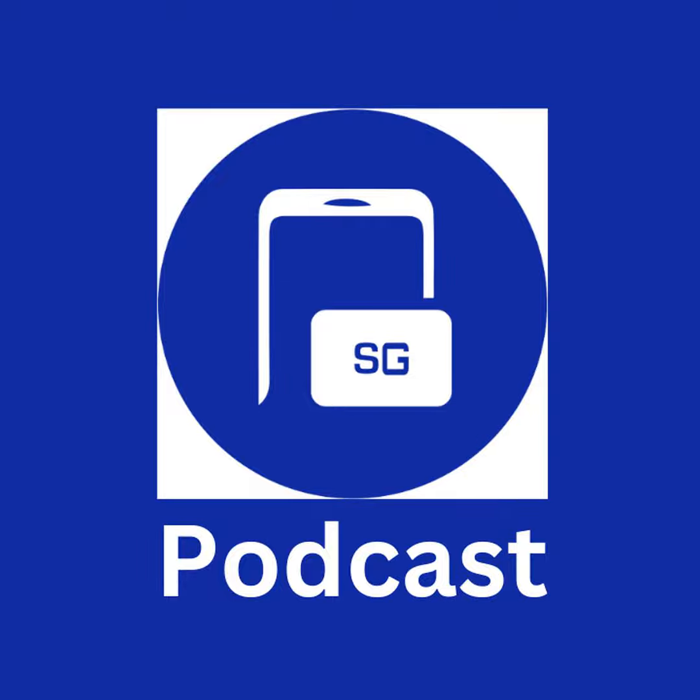Hello everybody. Welcome back to the Sammy Guru Podcast. This is episode number six. My name is Jeff Springer, and with me is my co-host, Tori. Tori, say hi. Hey, how's it going? We are back this week, ready to talk about a lot of device stuff. Today's episode is going to be full of basically two things. We're going to be talking about our impressions of the devices from Unpacked.